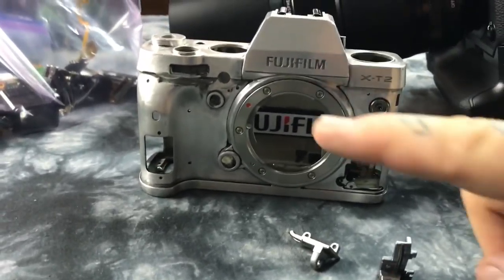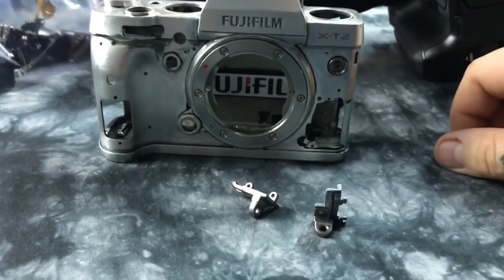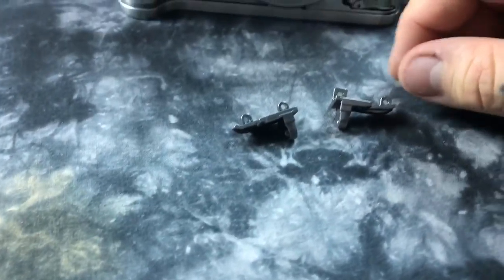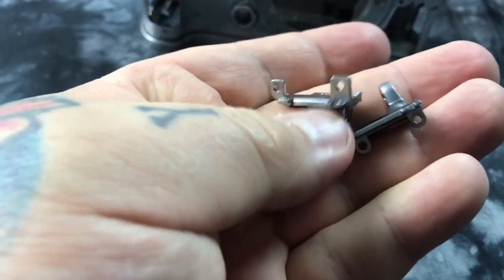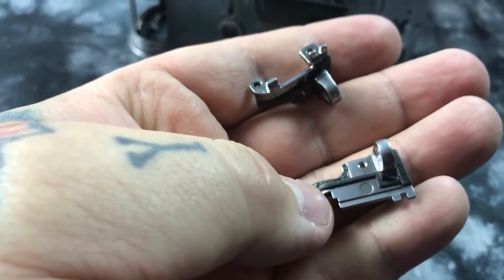Oddly enough, this is the X-T2 that I took apart. A lot of people ask me, strangely, and I never mention in the video, how tough are the mounts for the neck strap on the X-T2. I can actually tell you that they're tough, thick, stainless steel, and they actually have gaskets around them.